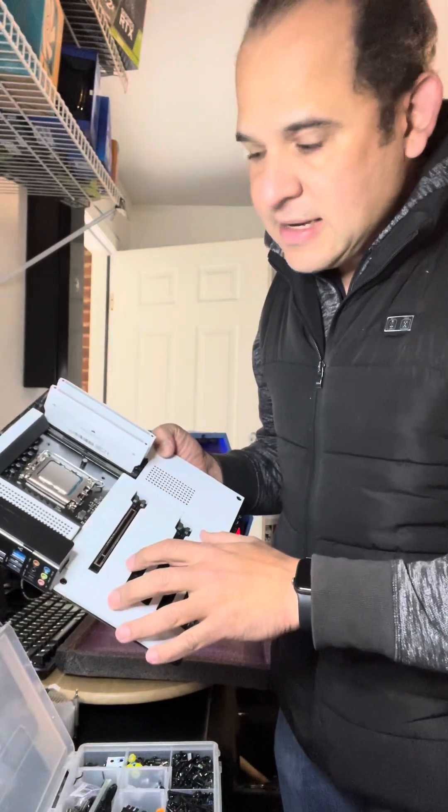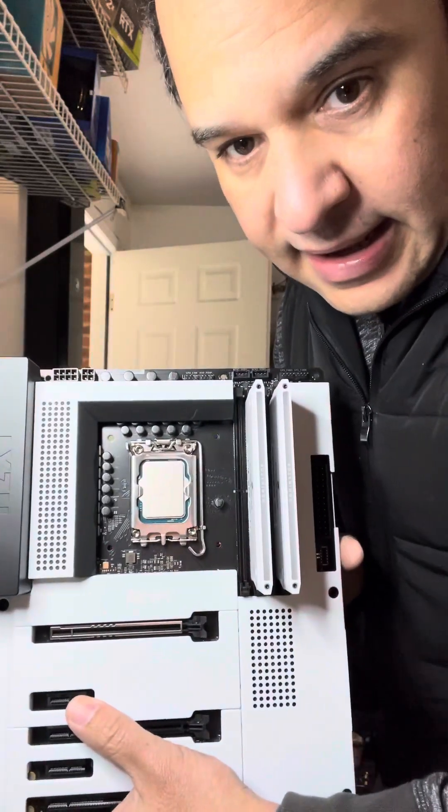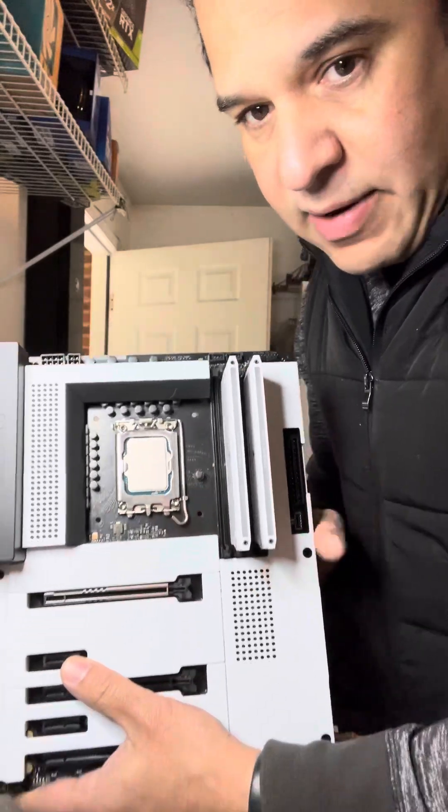It has an Intel i9 in it and Corsair Dominator RAM.